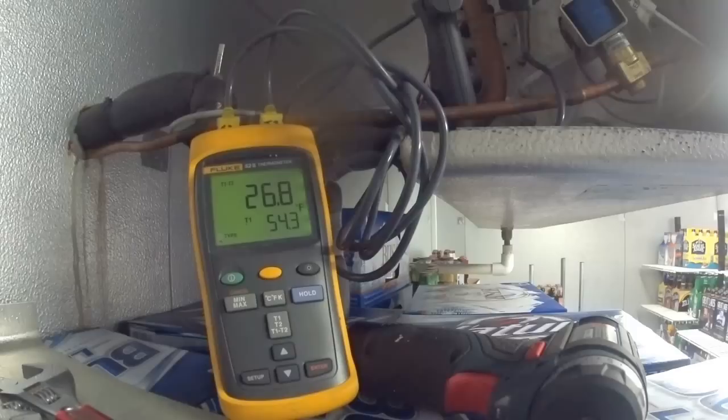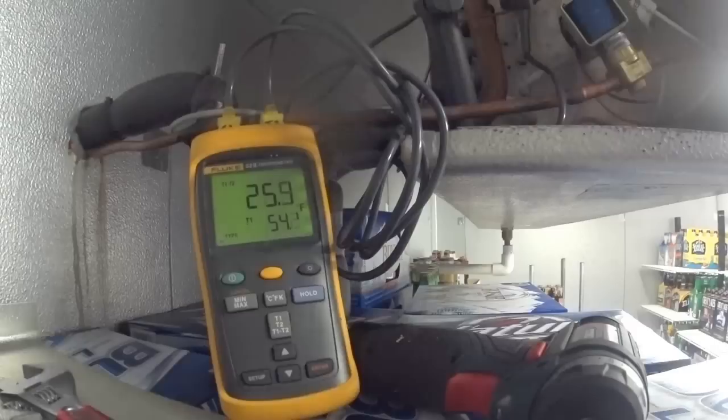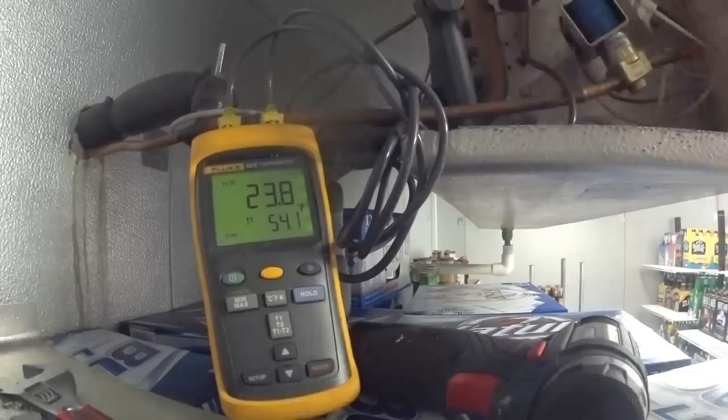I got down to 26, but I still want to be lower than that. T1 is the line leaving — you want that fairly cold, because the refrigerant going back to the compressor is how the compressor is cooled. It's internally cooled; that's how the motor is cooled.